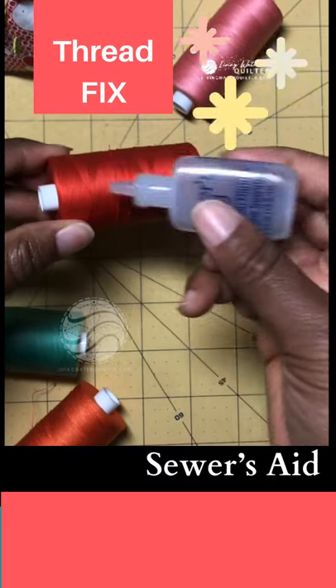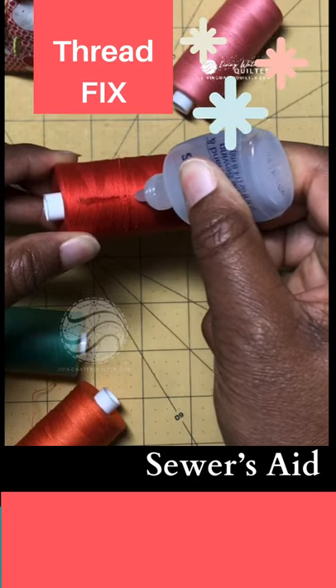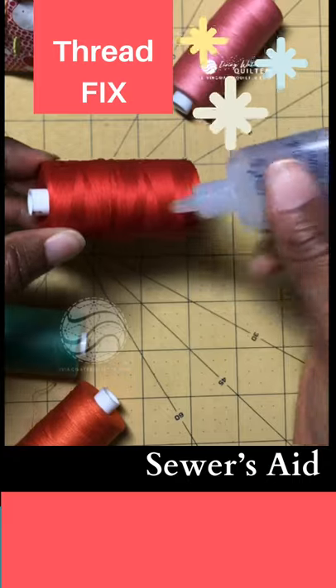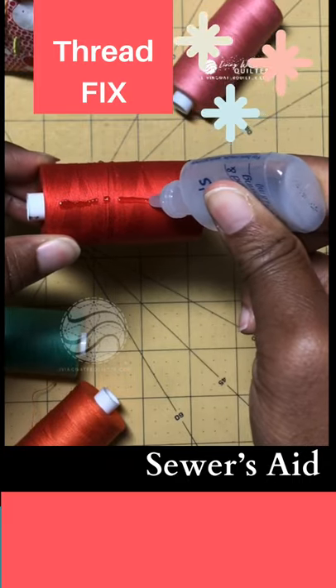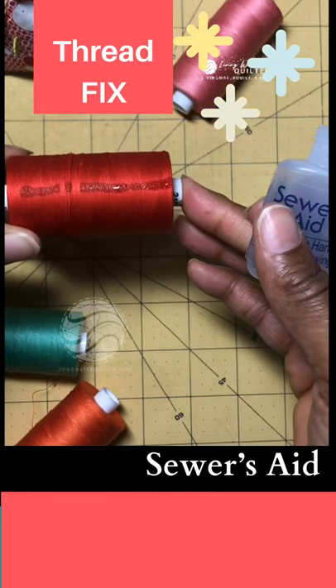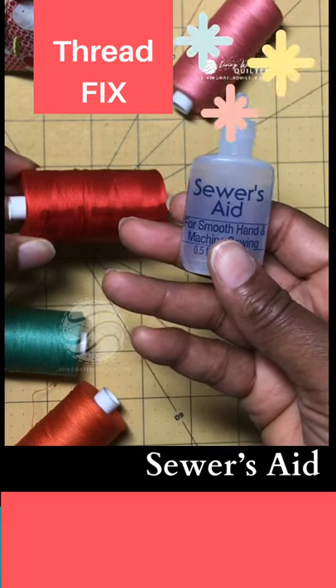I might do this three times to begin with and then retest the thread. Let it just soak in — it might take an hour, maybe less depending upon how much you use, but it's perfect for rehydrating thread.